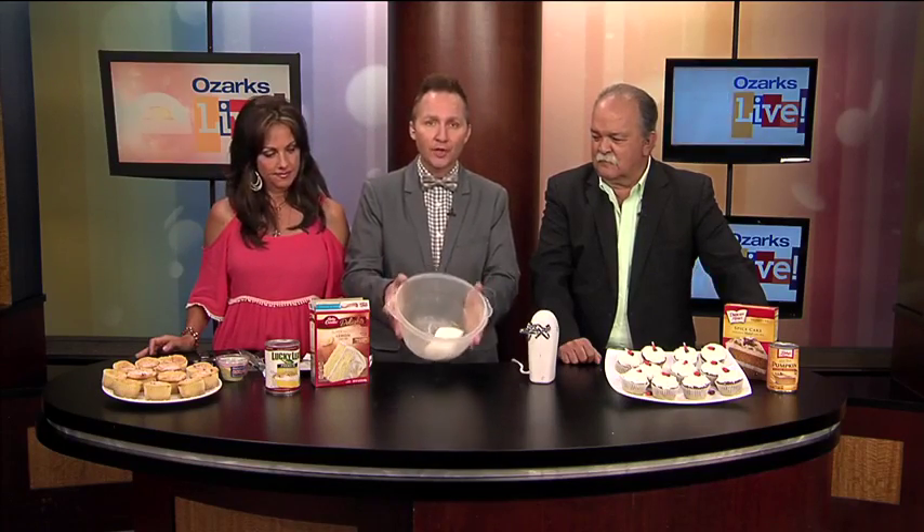So here's what I'm going to do. I'm going to take an eight-ounce package of cream cheese — room temperature. That is crucial. Make sure it's room temperature. It's hard to work with otherwise.